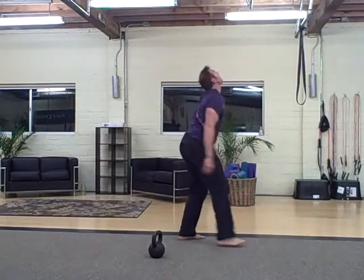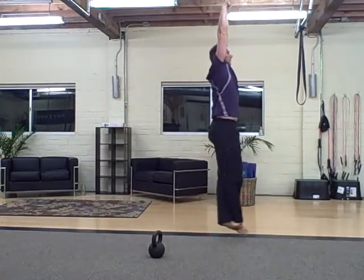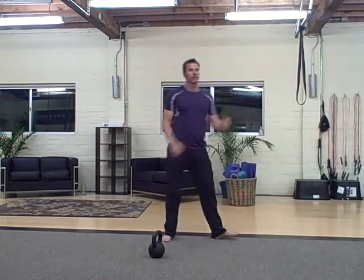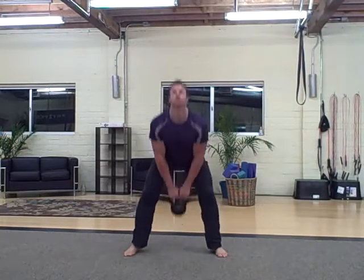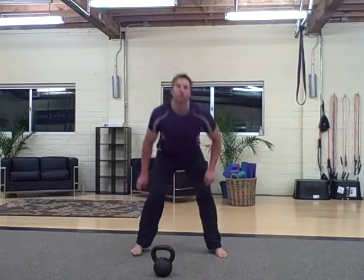9 pull-ups. Then 40 deadlifts. And then 9 deck squat to a donkey kick.